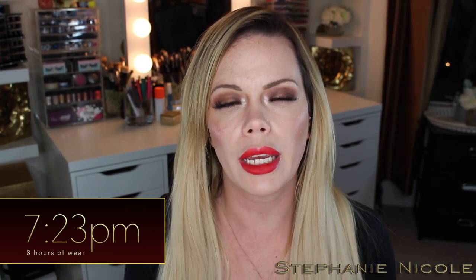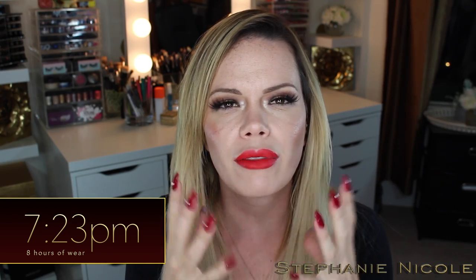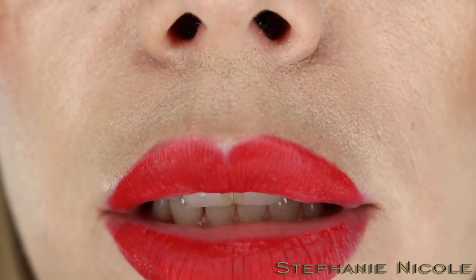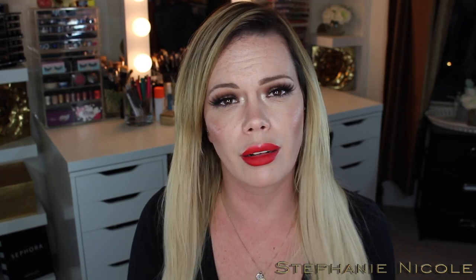Hey guys, it's 7:23 — eight hours after initial application. These have remained super comfortable to wear. This last half hour I've gotten a little dry to the point where I'm doing a little bit of a lick, but they still have a slightly tacky feeling — my lips will kind of stick together — and that's what's making these so comfortable. When I zoom in to show you the wear — I ate cream of broccoli soup in this at Panera Bread. I also had a passion iced tea through a straw. If you see, it's wearing away now on this inside part, but I mean, not that much wear.